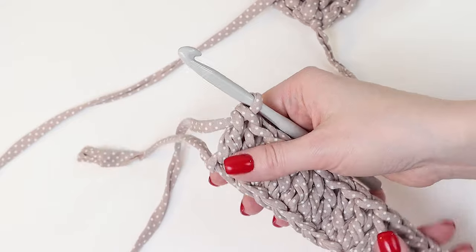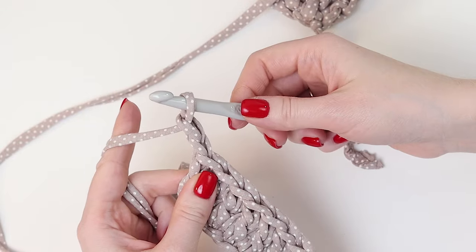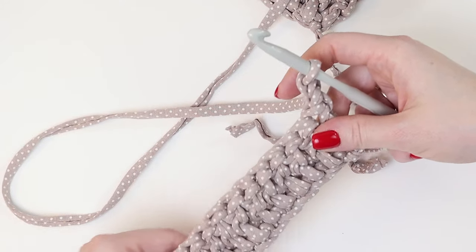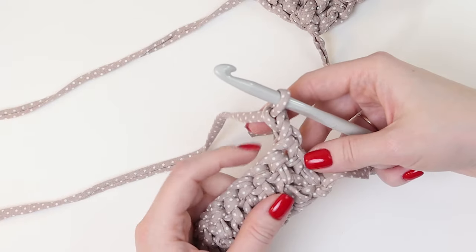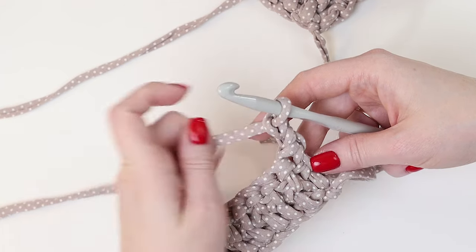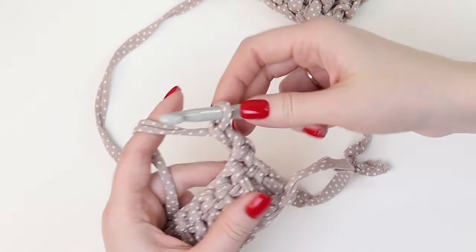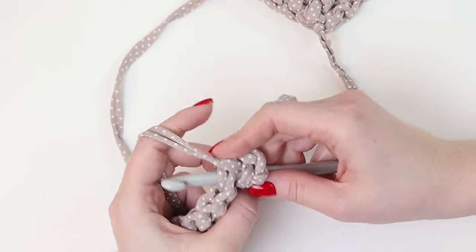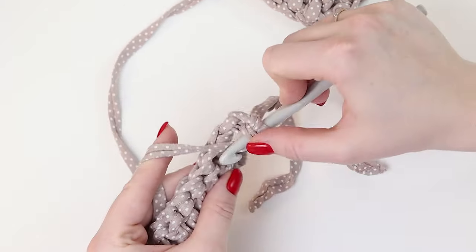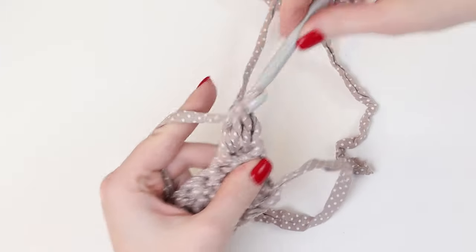All the following rows we crochet in the same way. At the end of the row we crochet 2 chain stitches to raise our crocheting to the height of the second row. Then we turn the crocheting to the back side and begin with the second stitch — that is, we miss the first stitch from which we crocheted the chain stitches, because this acts like a full single crochet. Starting from the second stitch we stick the hook under both sides of the stitch, under the braid, and continue double crocheting in the opposite direction.